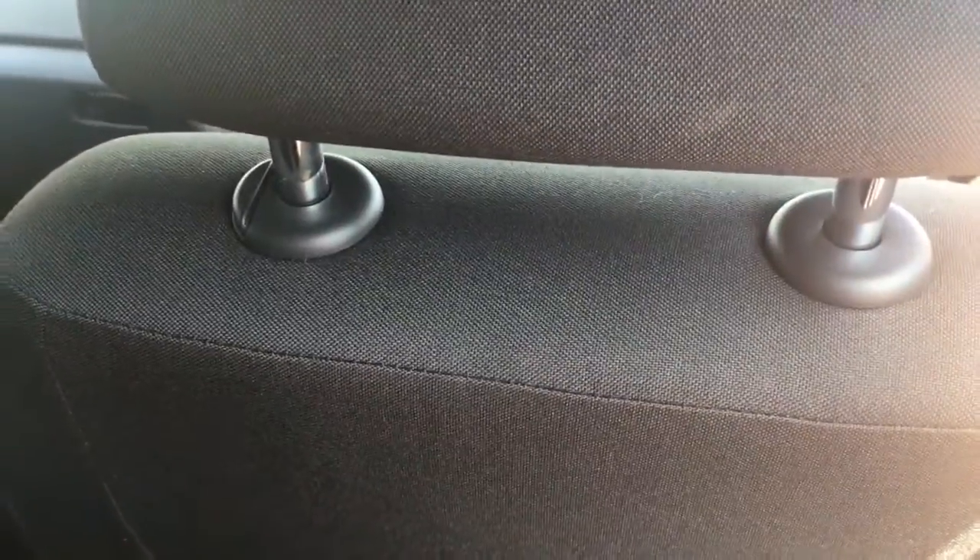It's quite a small hatchback, so I'm not going to pretend that it's like a Range Rover back here. But I do have plenty of knee room and plenty of headroom as well. The seat in front is in my driving position and I'm about five foot ten. So it's good to know that adults can fit in the back of this car in quite reasonable comfort.